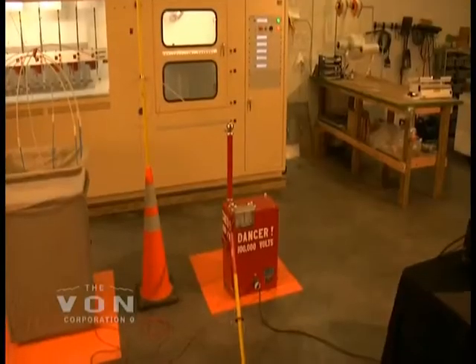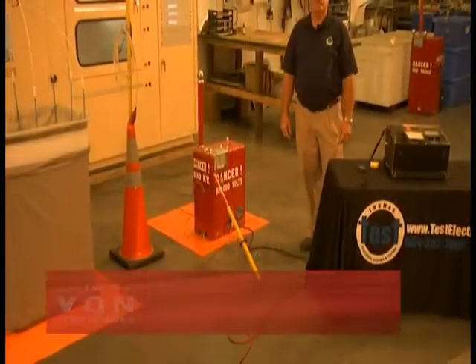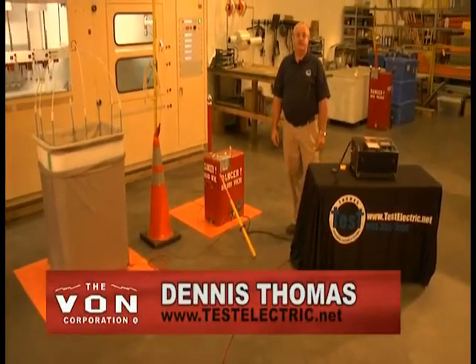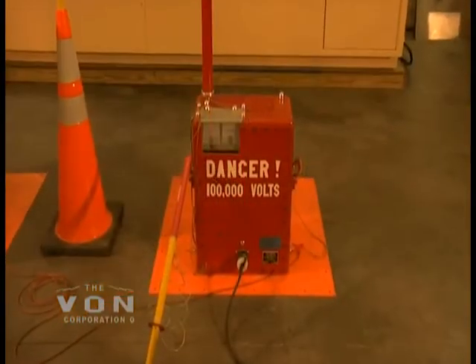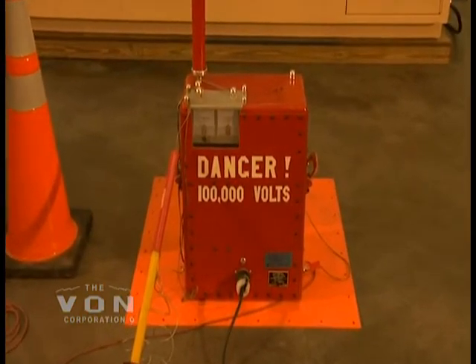Hello, my name is Dennis Thomas. Today we're going to go over testing a bucket truck, digger-derrick truck, and bucket liner using the Vaughn Corporation's C1 test unit. To start off with, what mandates us to test bucket trucks is OSHA 1926.453.